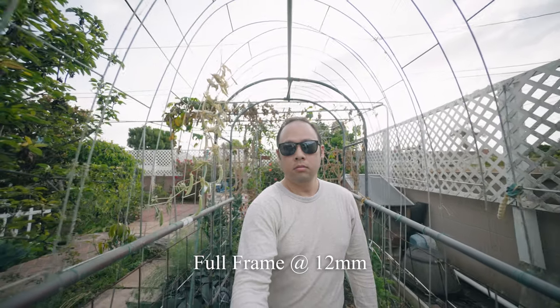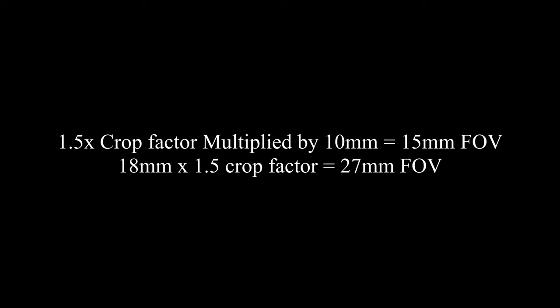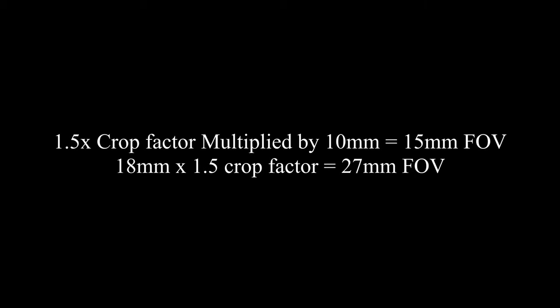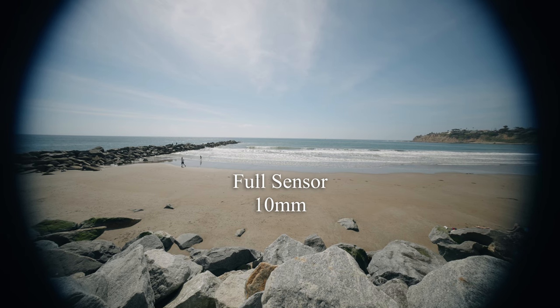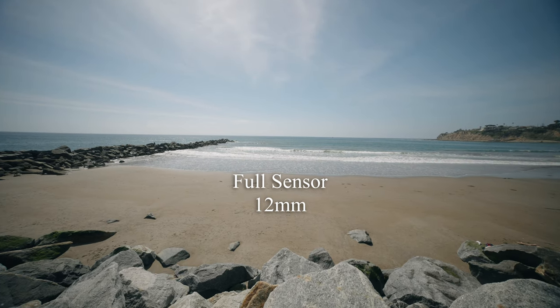This lens can also produce a full-frame field of view. This is an APS-C lens, so it produces a smaller image circle. It uses only the center part of the sensor, and there's a 1.5x crop factor. So 10mm gives you a field of view of 15mm, and 18mm gives you a field of 27mm — an effective range of 15-27mm f4. Luckily, this lens can produce a full-frame image circle for most of the range, and I'll show you how to maximize that a little bit later.